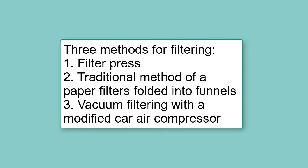There are different ways to filter the suspension shown in this video: using a filter press, using a traditional filter folded into a funnel, and using a vacuum pump made from a car tire air compressor.